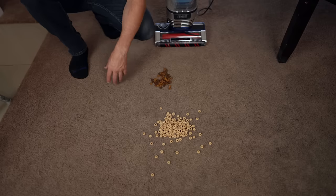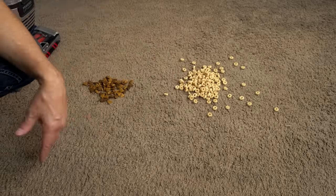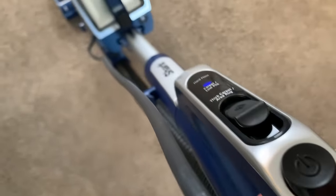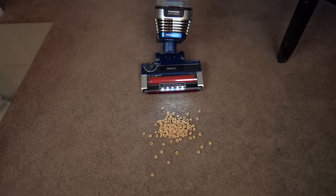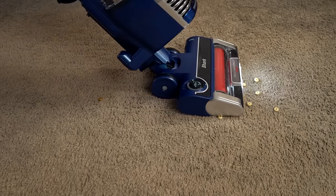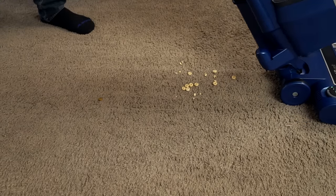Let's see how it does with a couple of problematic things. We've got some dog kibble here — that's kind of hard — and a bunch of cereal. They say that when you pick up cereal it's not going to go flying around like a lot of vacuums will do. Let's see if that's the case — we'll do it on carpet and on a hard floor. It sounds ugly going over the cereal. One flew forward. We got a little bit left behind — let's go backwards over it.